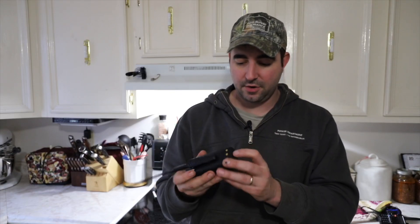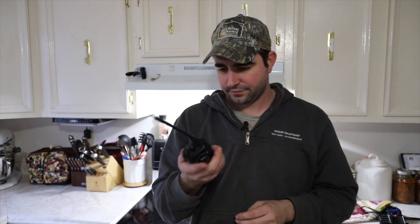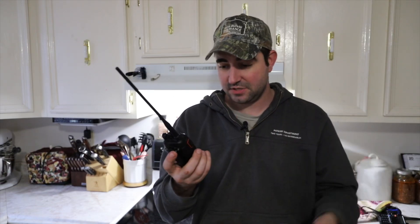It's somewhat waterproof — rain and stuff like that hasn't hurt it yet. I don't think it's submersible though. The battery replaces really easily, just a button on the back. I have two extra batteries that I just keep going. The battery is a 3200 milliamp-hour battery and it's been awesome. I have all my local ham repeaters programmed in this — I can't talk to them but I can listen to them.